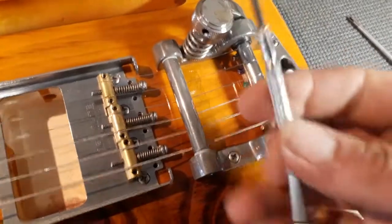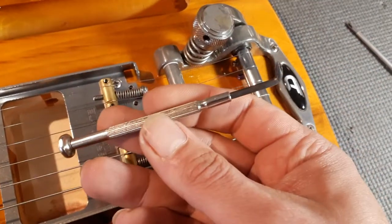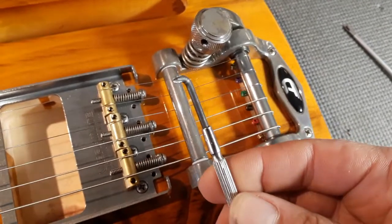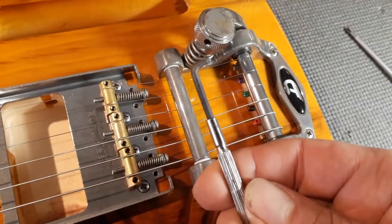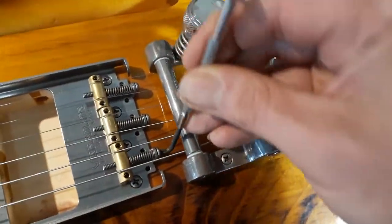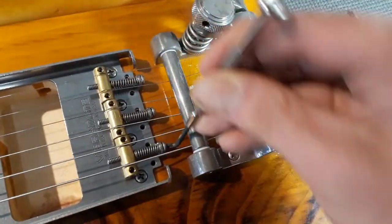What you can do is take a cheap screwdriver like this — a Phillips head — heat it up, and bend it to a 90 degree angle. Now you can slide it in, and it works like magic.